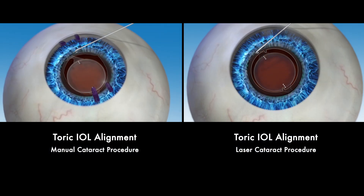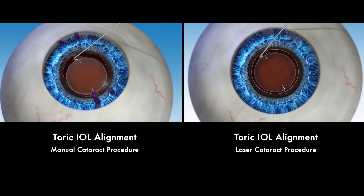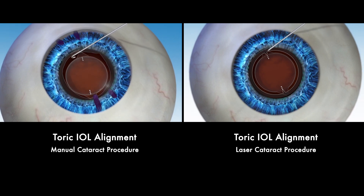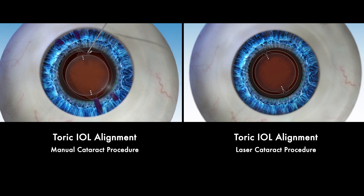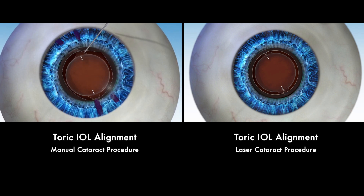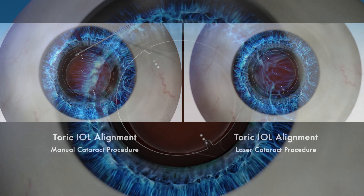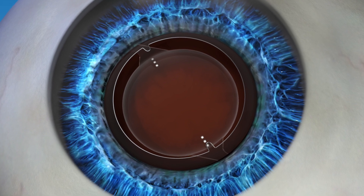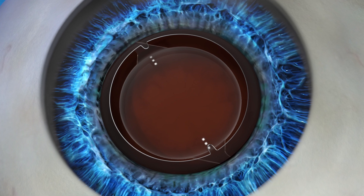In a toric IOL manual procedure, proper alignment relies on hand-drawn ink markings made on the surface of the eye, which can run or fade during the procedure. Any inaccuracies can lead to misalignment of the toric IOL and may affect your vision after surgery. Lensar helps eliminate any potential alignment inaccuracies, giving you the opportunity to restore your vision to its full potential.